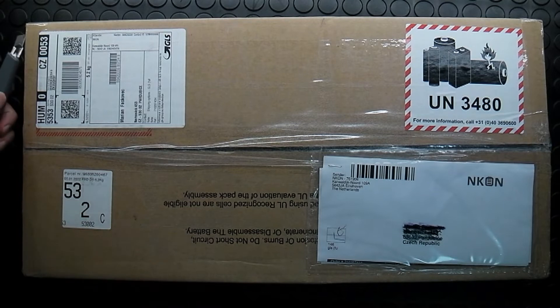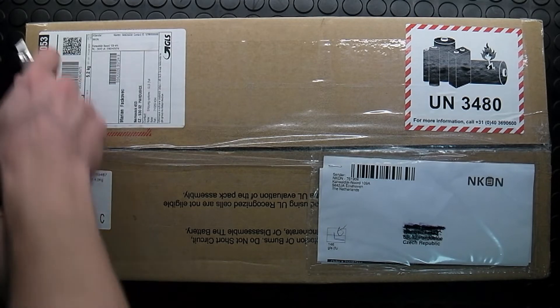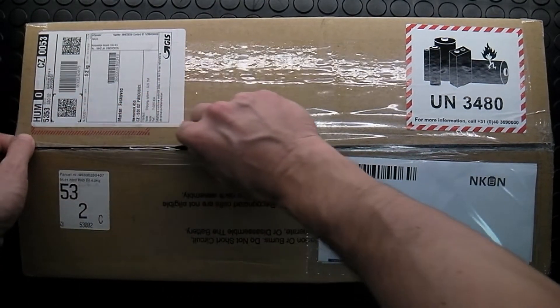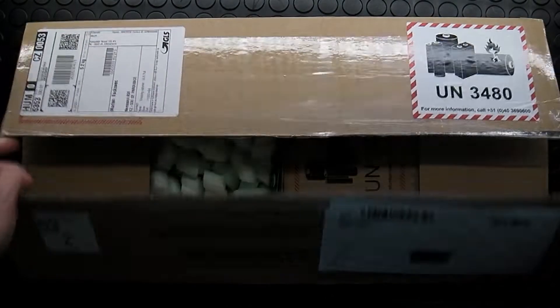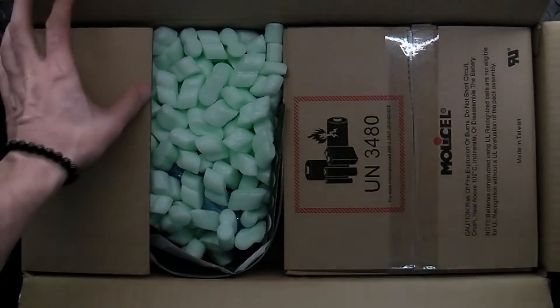The communication with them was very good. I forgot some stuff in the order, so I additionally asked for the material inside, and they very friendly put it there. So we will see how it looks inside.